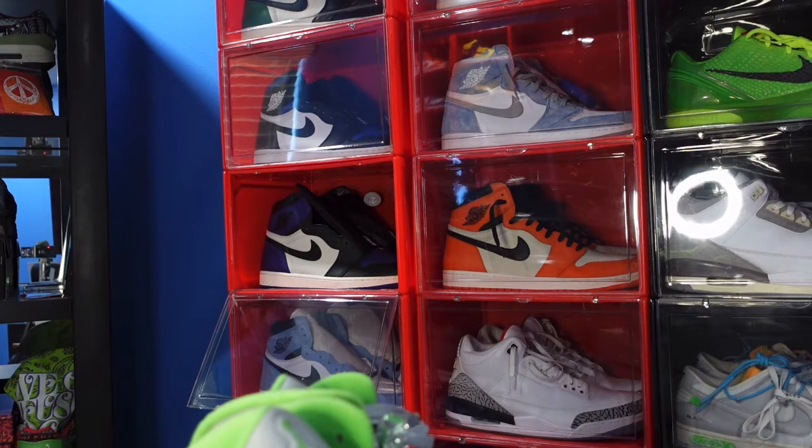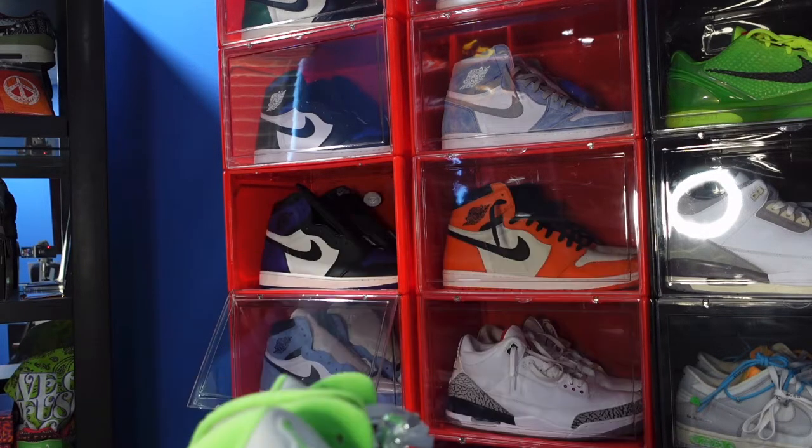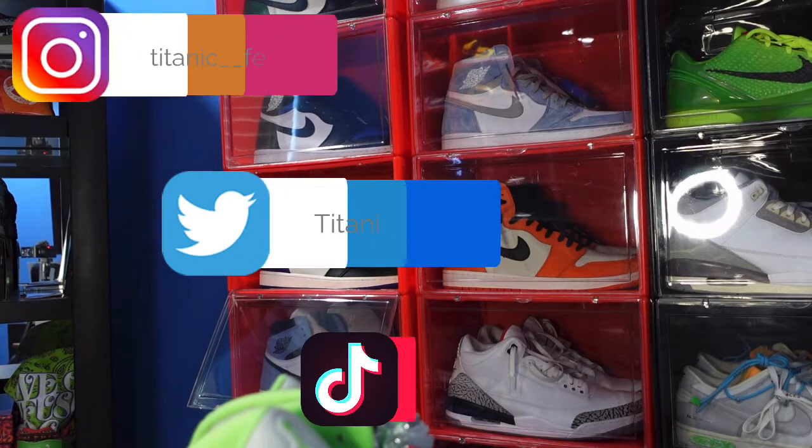Welcome back, thank you all for watching and commenting. If you want to continue to follow me on this journey as I build my sneaker collection, go ahead and subscribe to the channel, hit that subscribe button, turn on that notification bell so you don't miss any video I upload. If you want to follow me on other social media platforms as well, here are the links right here on the screen.